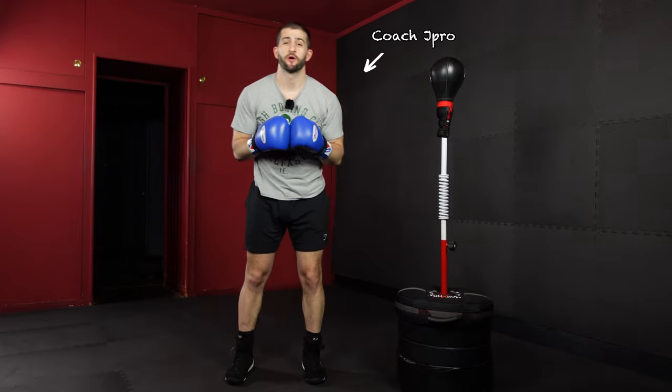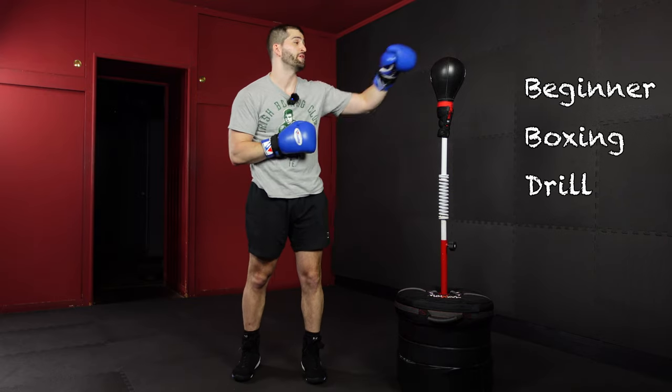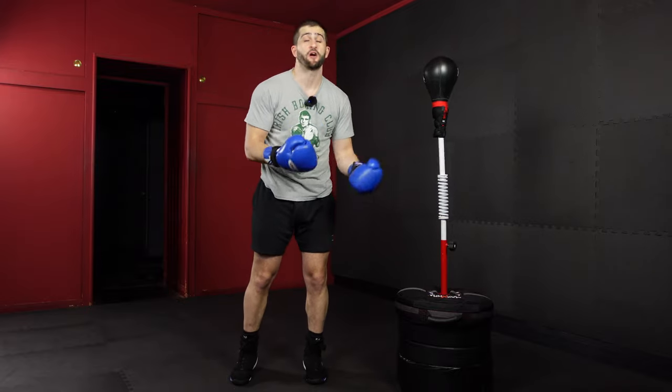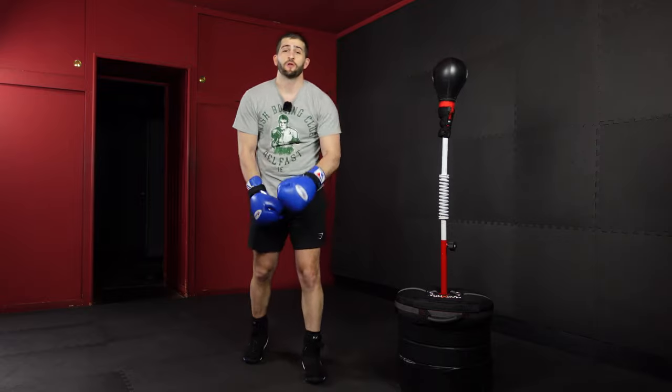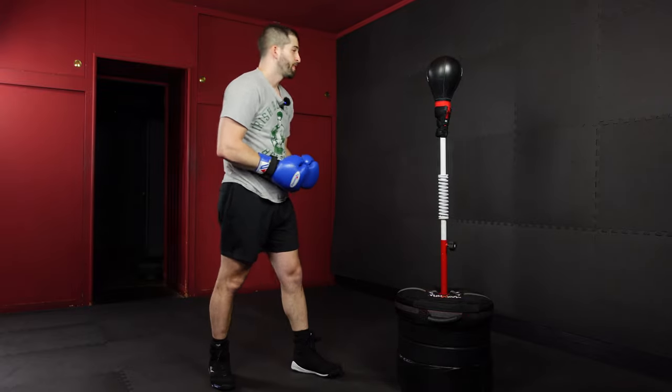What's up? It's Coach J Pro and today we're going to jump into a three-minute beginner boxing drill for the reflex or cobra bag. I had lunch with my mom last weekend and I showed her my YouTube channel for the first time. Honestly I thought she was going to be blown away with the production and the lighting, but she was more like, 'I like the trainings but you're talking too much — just jump right into it.' So that's what we're gonna do.